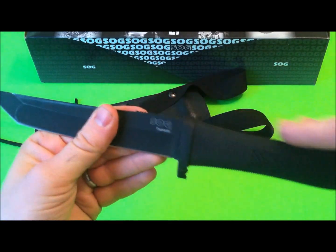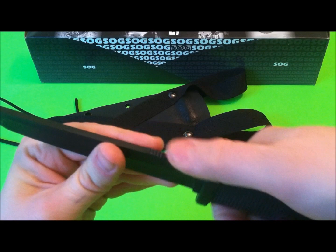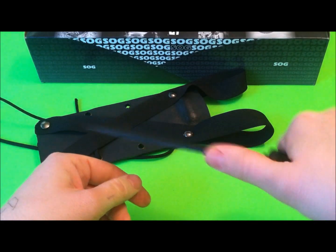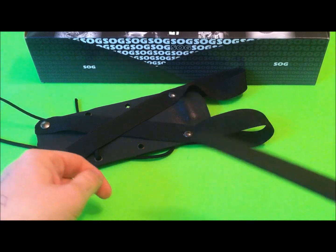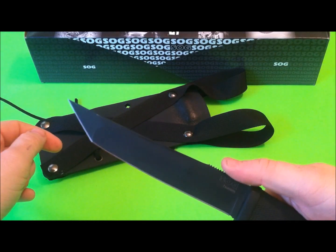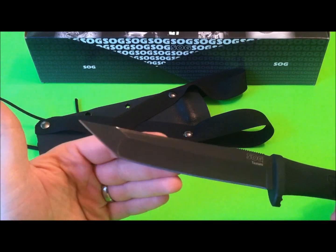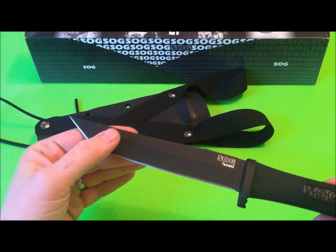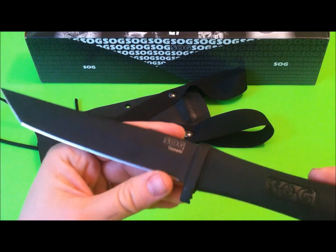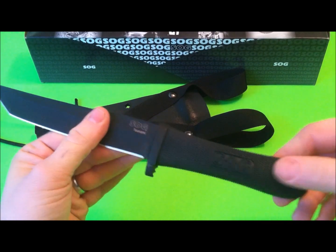I wish more straight edge knives like this would do that. It's very aggressive — going to bite your thumb really well if you're doing slicing, whittling tasks, or you're getting in there doing some stabbing or prying. Your thumb rests right there nice and easy. The overall design of a Tanto blade is really nice, and at six and a half inches you're going to get a lot of reach out of this particular knife. Going on to the hilt and handle construction — how it feels in a thrusting, stabbing format.